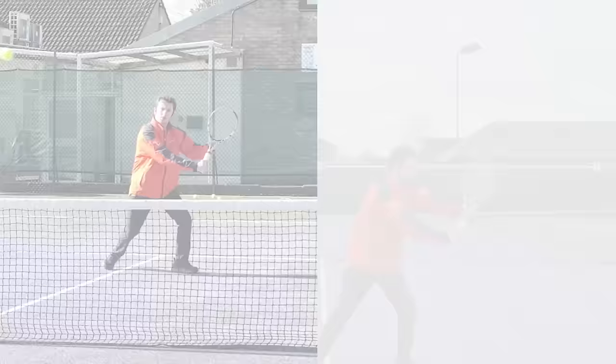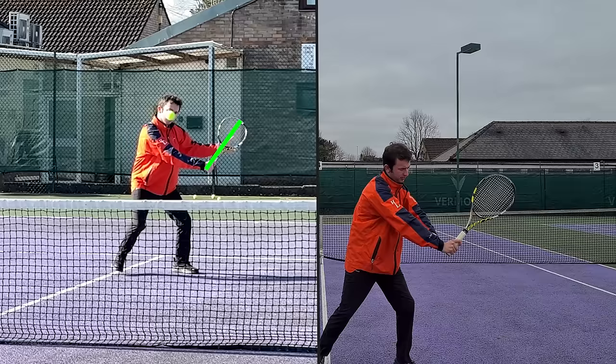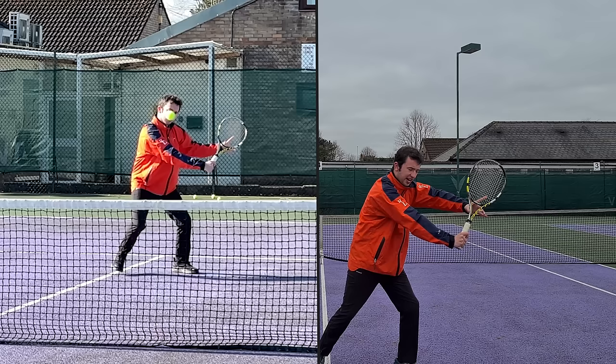Watch that again: split step, step out, line up. For the backhand volley, the hitting arm structure is going to be straight and the racket head is going to be above the level of the hand — it's not going to be dropping and collapsing. Once you've set up your hitting arm structure and presented your lineup, you step through and hit the volley.